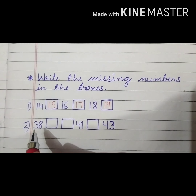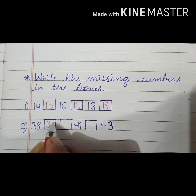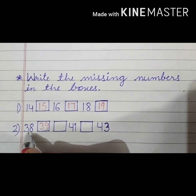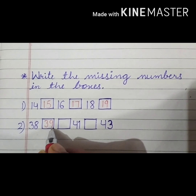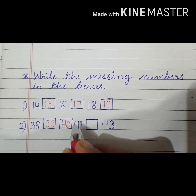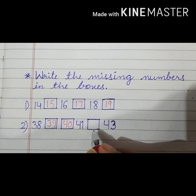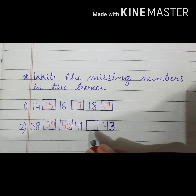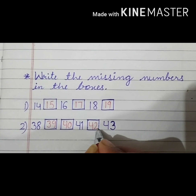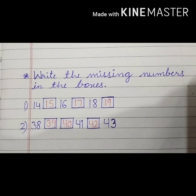Now the next one: 38, 39 — what will come here? 39. Again a number is missing, so start counting: 38, 39, 40 — number 40. After 40, 41 is already here. Then the next number is missing. What comes after 41? 42. Then 42, 43. In this way we can fill missing numbers. Thank you.